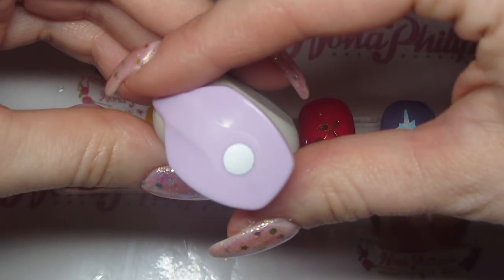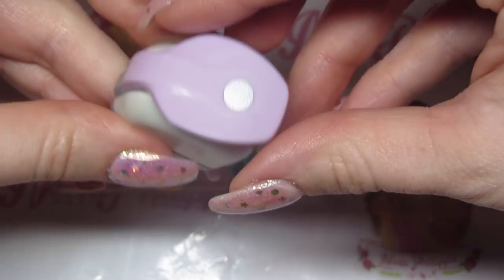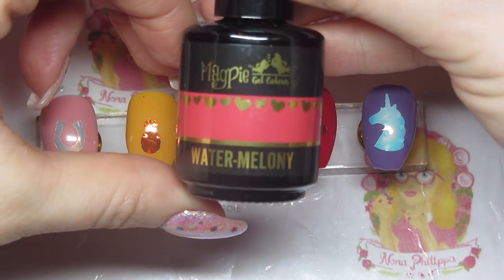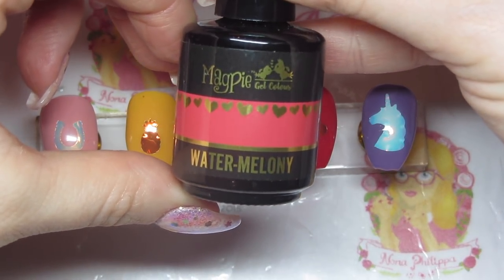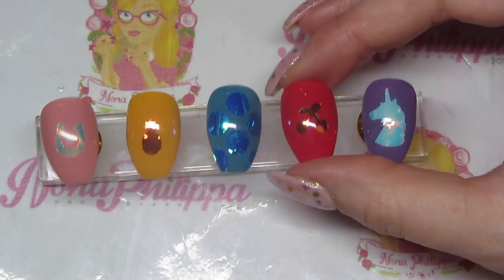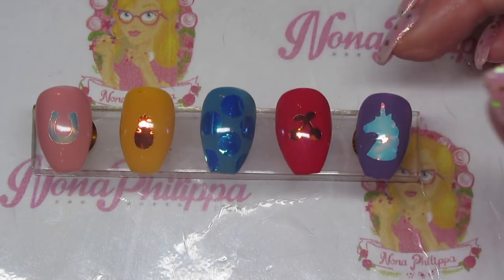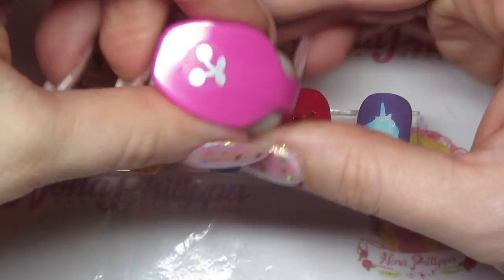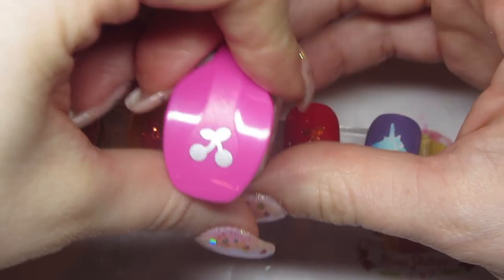Then I used the new Watermelony from the Flower Power collection with the orangey gold tape, because it went really nicely with the watermelony color. Again I used one of the mini shape cutters — this one is the cherry.